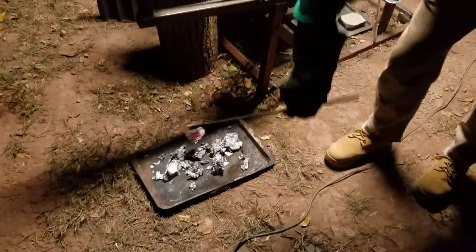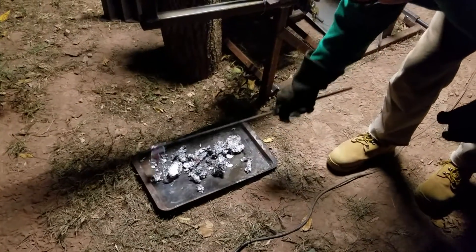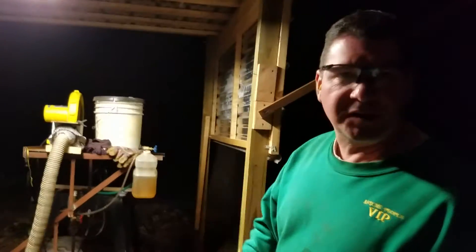For this first pour, I didn't want to get real crazy, but I'd be able to have four times more aluminum in here than what's in here right now. There'd be able to be four times more.